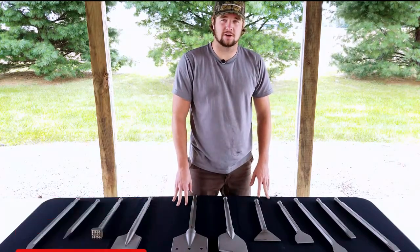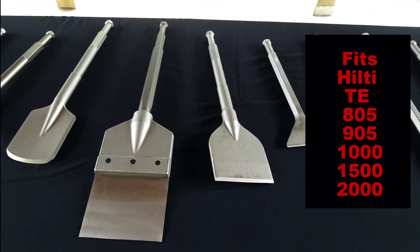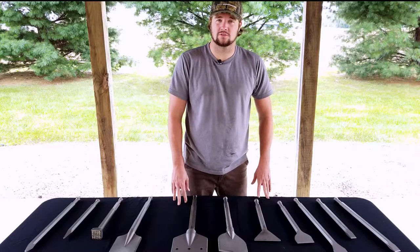Today I'm going to talk about our 7/8 hex demolition tool that fits the Hilti TE 805, 905, 1000, 1500, and 2000.